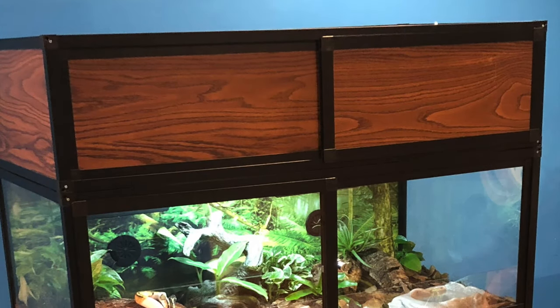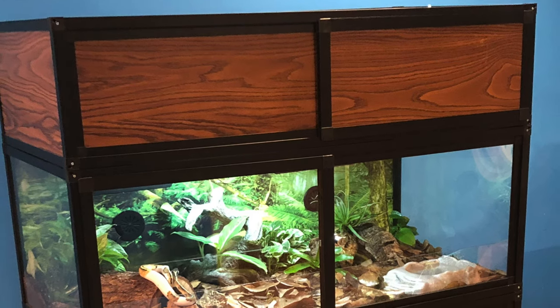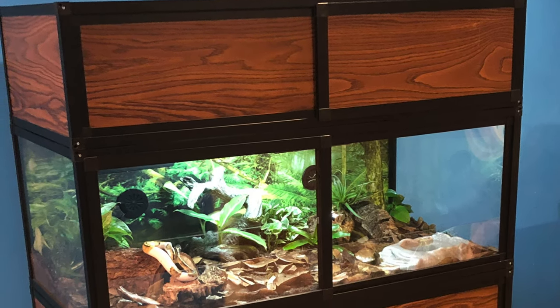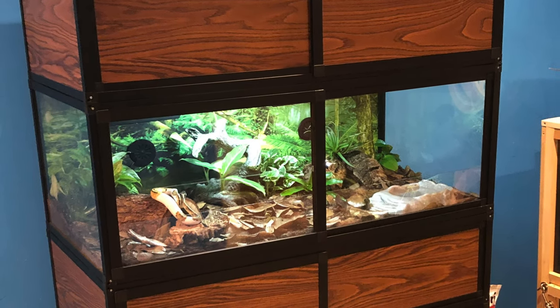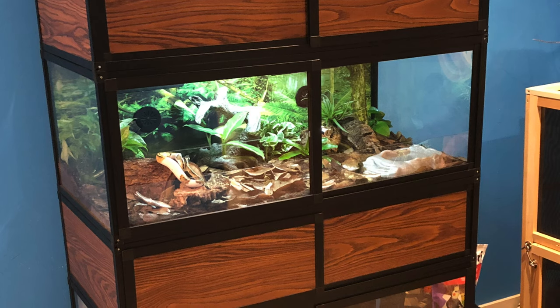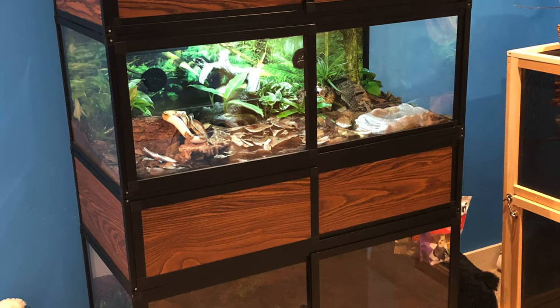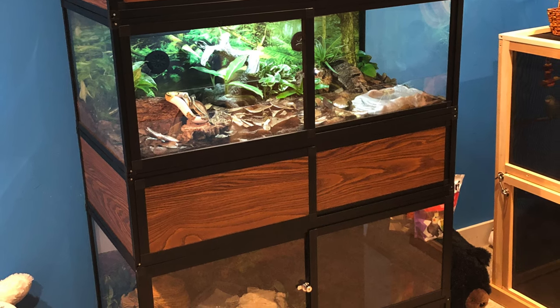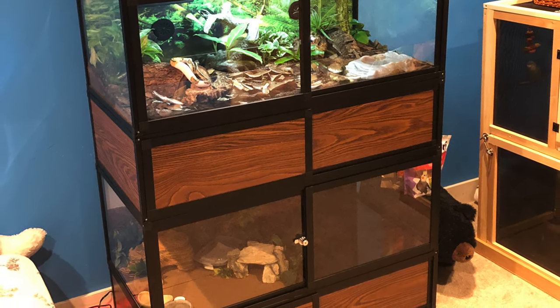Some things I really like about this enclosure are the nice sliding doors and the lock — that just makes it really nice. I like how you can still see through the doors and they slide for front opening. I really like how there are vents in the back so you can get air circulation through that — you don't need one on the top, which I really like.